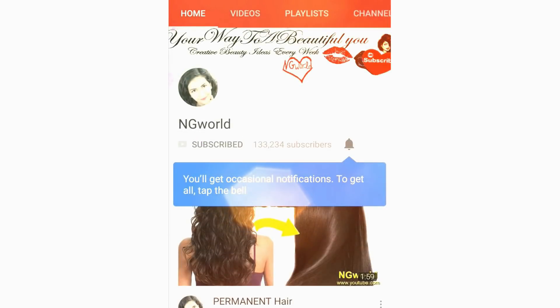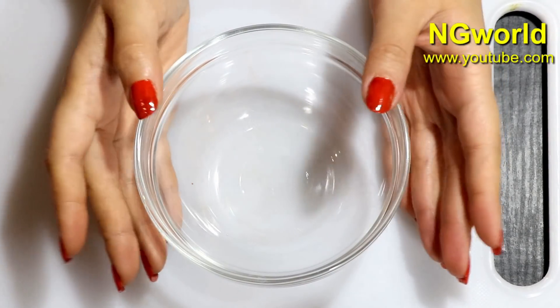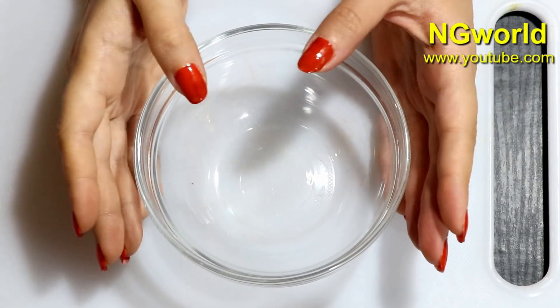Friends, subscribe to my channel and turn on the bell icon so you won't miss any upcoming effective simple home remedies. Hello my friends, welcome back to my channel.